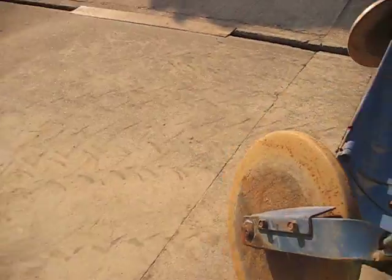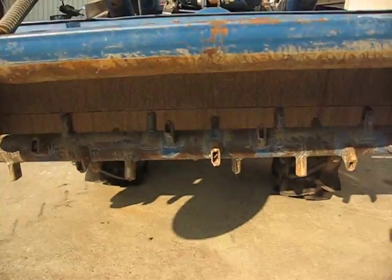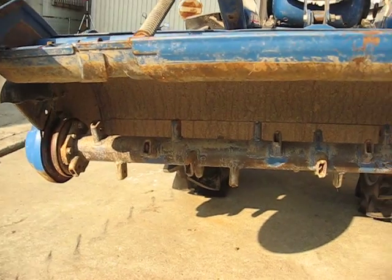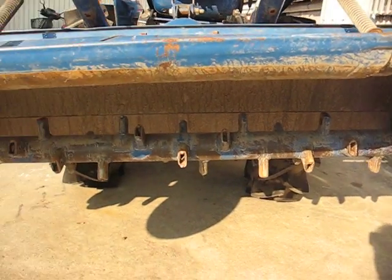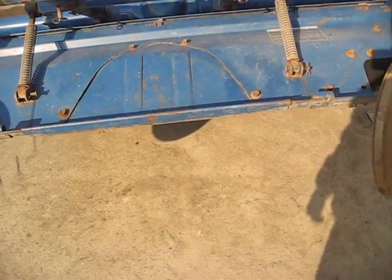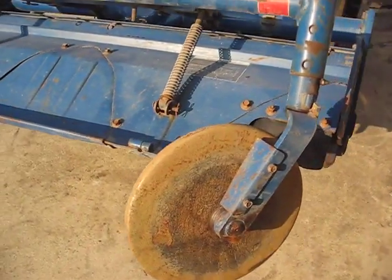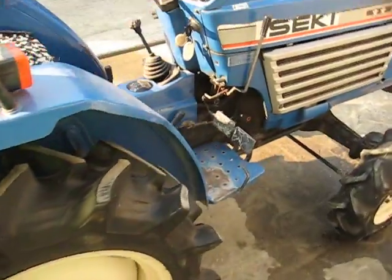Let's look at it from behind. The rotary has no blades — obviously the previous owner didn't change them before selling the tractor.